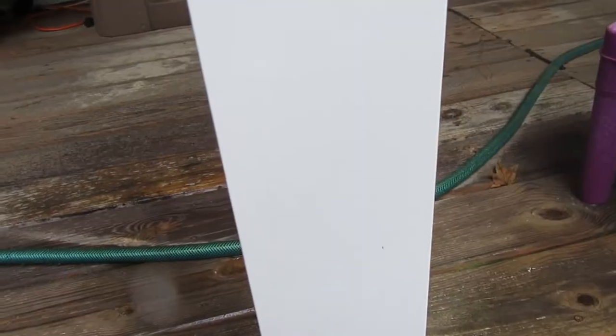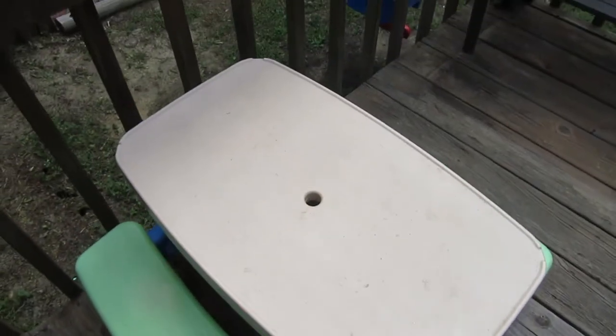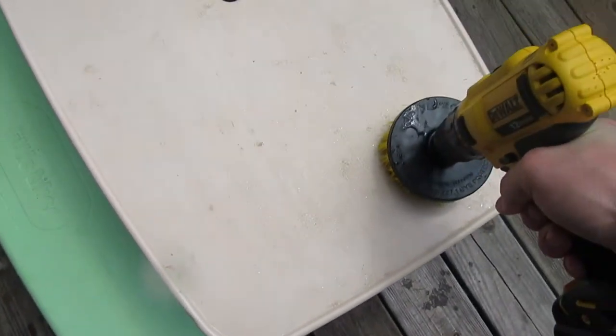Here's our kids' play table. I don't know if you can see it, but it's really nasty — got a bunch of dirt on the top. So we'll see what the drill brush can do.